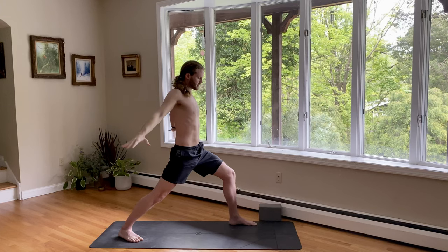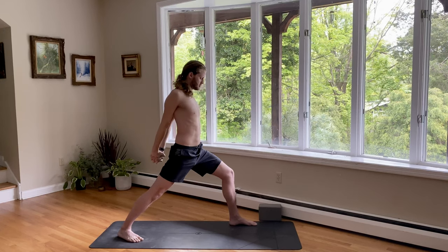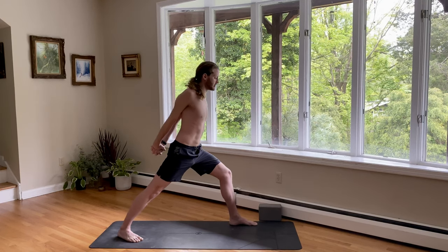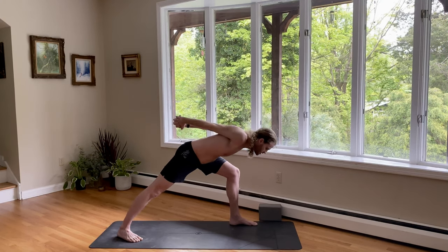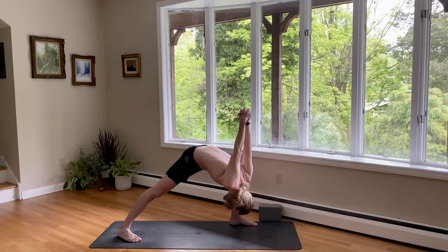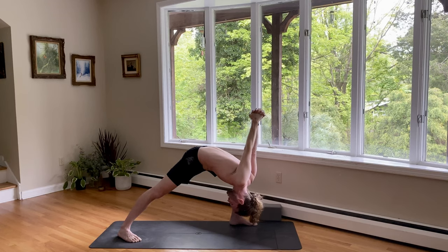Hands behind you, interlace your fingers. Do it the other way this time — other pinky on top. Straighten the arms. Straighten the leg. Lift your chin. And come on down as you exhale — bend the knee. Humble warrior, devotional warrior. Pull the left hip towards the midline of the mat. You want to squeeze the shoulder inside the knee if you can. And then rotate the hips so that they're trying to go forward. Palms pressing, head relaxed. One full breath in. And out.